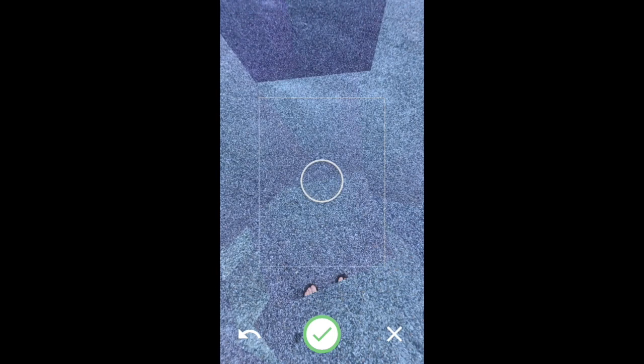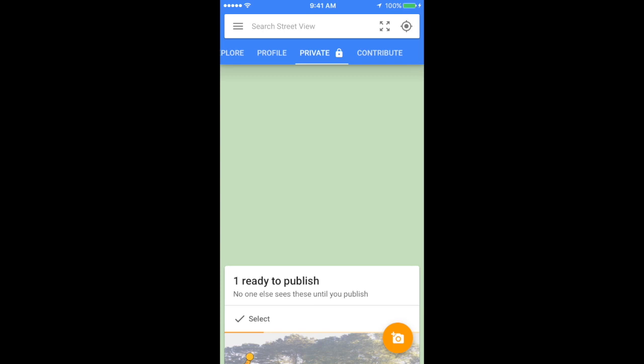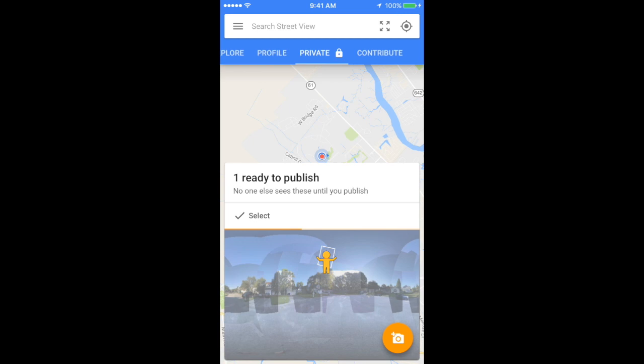If your check mark is still yellow and you feel you've completed your 360, take a look around and see if you can find the other yellow dots — sometimes they're at the top or bottom of your image. By clicking on the green check mark, your 360 image will be patched together by the Google Street View app. This may take a minute or two.